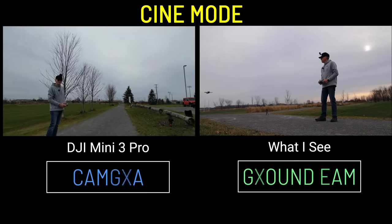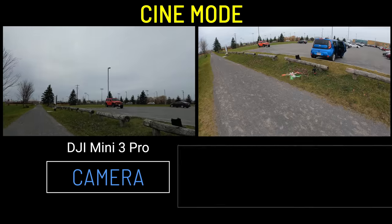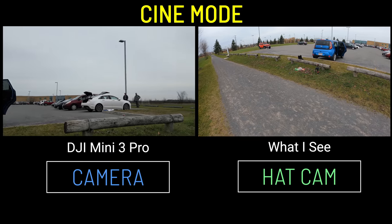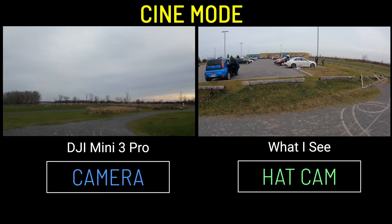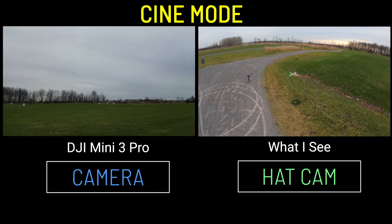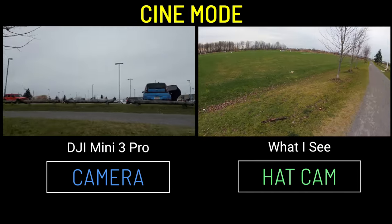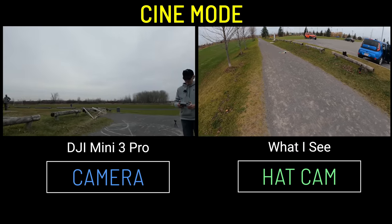Let's go forward in cine mode — nice and slow. We'll do a loop. In cine mode, when you yaw it's really, really slow, so everything looks smooth as we come around. Looks good. You're seeing the camera view right now — you tell me if you see any jello. I'll do the same thing in normal mode.